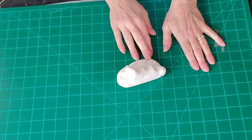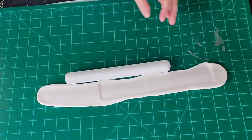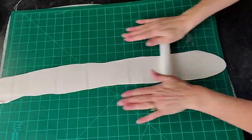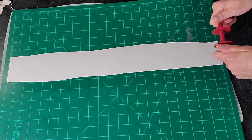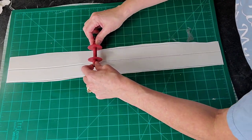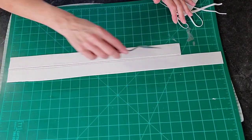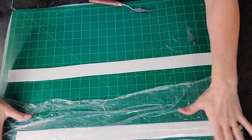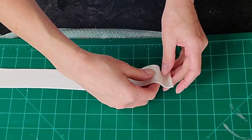I'm using fondant mixed with a little bit of Tylose. I don't want too much Tylose because I don't want the ruffles to crack as I'm working with them, but I also want them to set up fairly quickly. I probably used about a half a teaspoon with that amount of fondant. Roll it out fairly thin — probably a little less than an eighth of an inch, about as thin as you can get it. I'm using my strip cutter to cut long strips of equal width, then removing the excess and cutting them down into more manageable sizes. I'm using saran wrap to cover the pieces I'm not working with so they don't dry out.